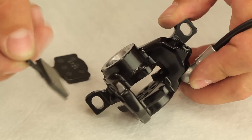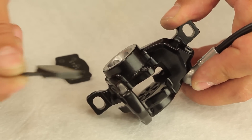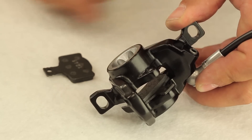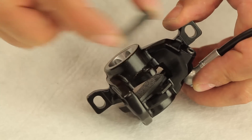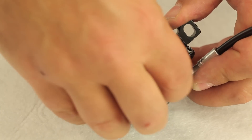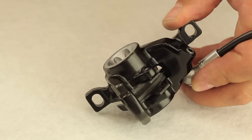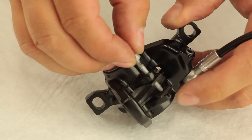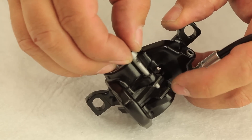When inserting the new pads, take care to orient the braking surface towards the rotor and the backing plate towards the piston, so that the pads are held in place by the magnets in the pistons. Also check that both pads are engaged securely by the pad fitting screw, as failure to do this may result in losing a pad.